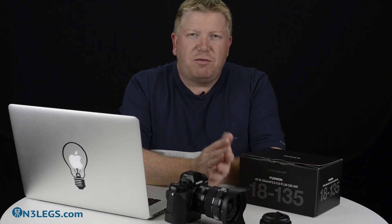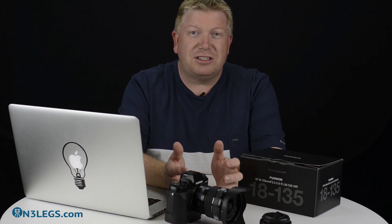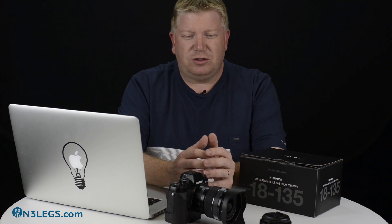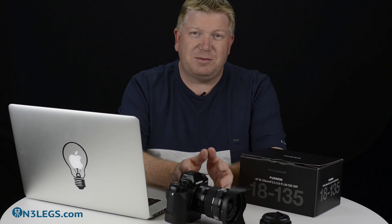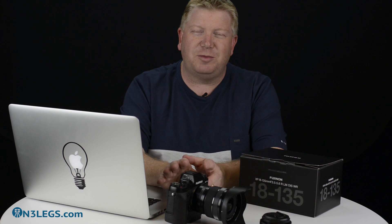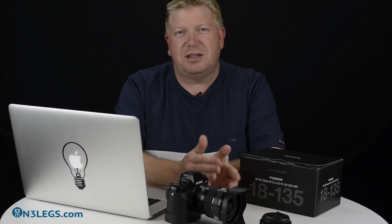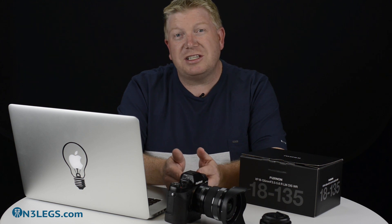As soon as the Fuji came out, I started off with the X-E1, which is a great little camera for getting around, but I didn't want to get it out in the rain or the dust because I knew it wasn't weather resistant. So as soon as the X-T1 came out, I knew it was a huge advancement on the X-E1 and X-E2, so I grabbed the X-T1 — it is weather sealed, but it's no good having a weather sealed body if your lenses aren't weather sealed.